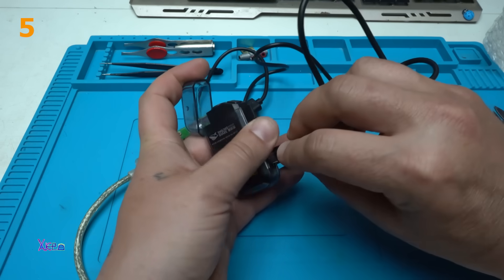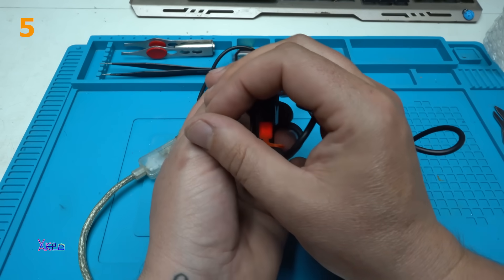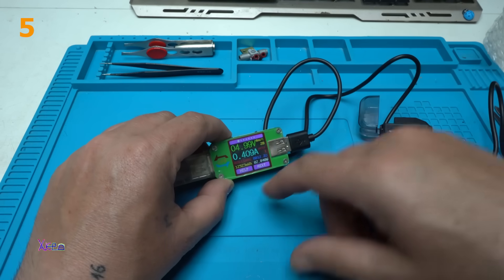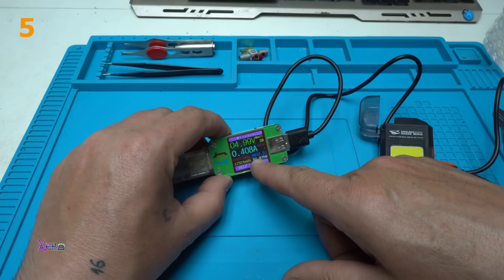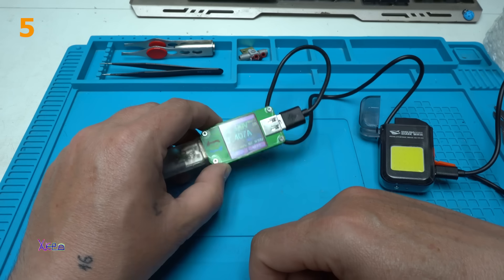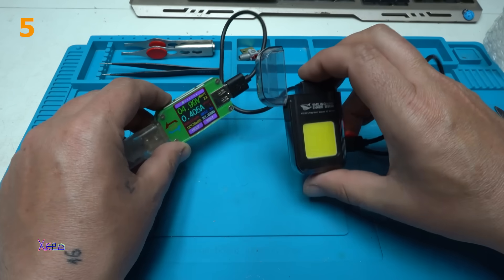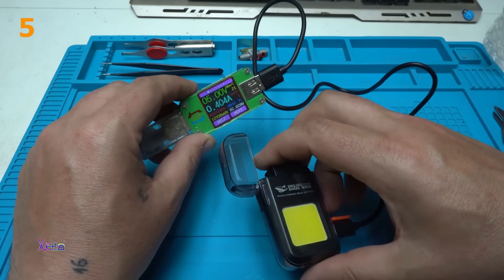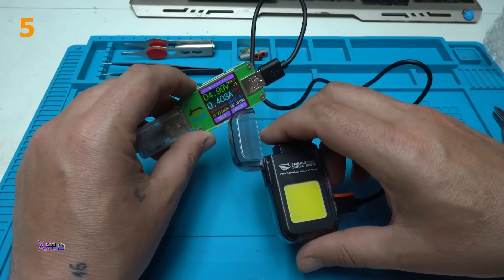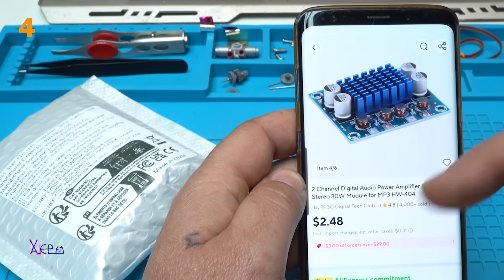Charging the battery now — we have a red light and it's pulling 400 milliamps. That is the correct charging current for this battery; more than this would harm the battery. I paid two dollars and forty-eight cents for this module.